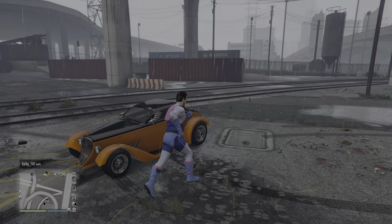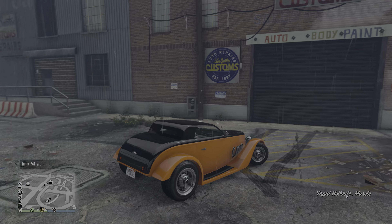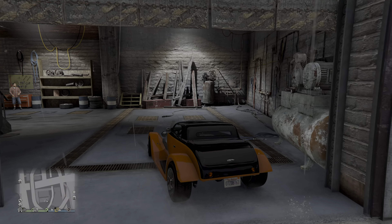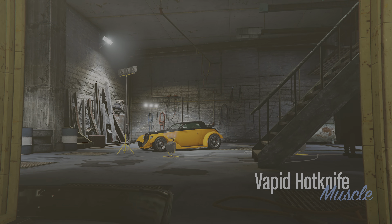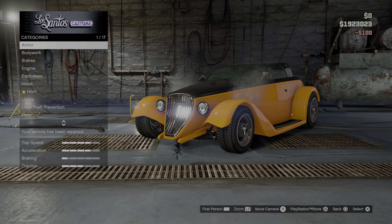Hello, I'm Thomas, and in this video I'm going to customize this Waffid Hotknife. You don't see that car often in GTA Online — I must say, you'll never see it. So I've decided to customize it and check what you can do with it.